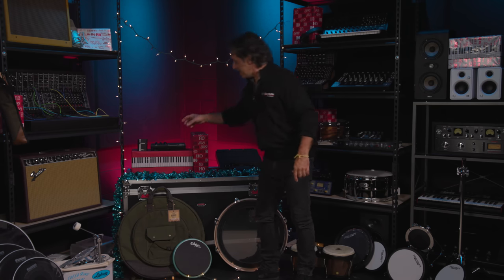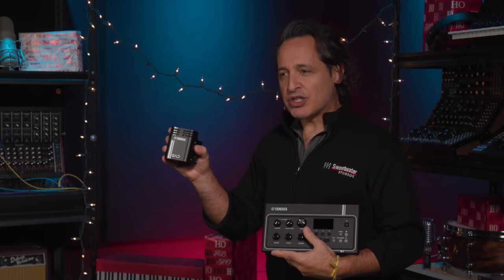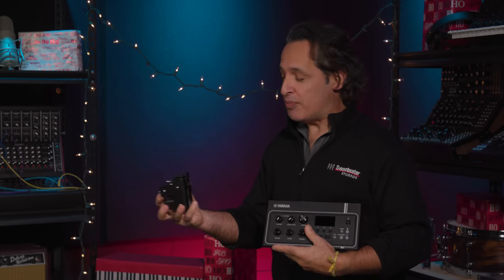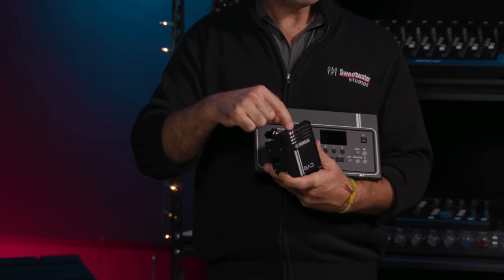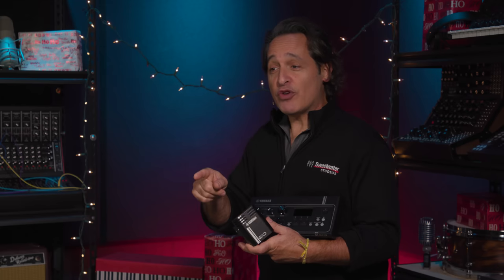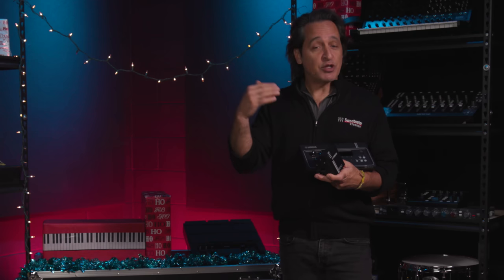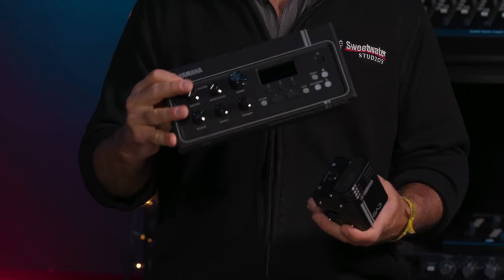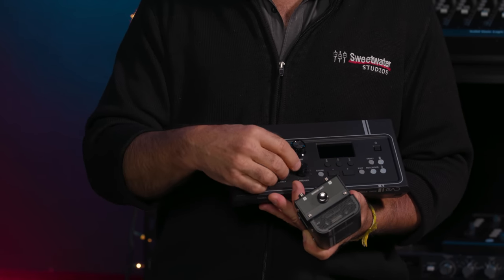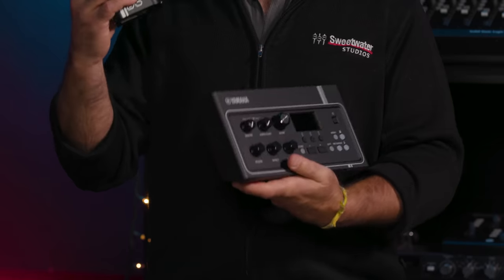Last but certainly not least is the Yamaha EAD-10. This is an incredible piece of gear for any drummer — it's actually a microphone. You connect it to the hoop of your kick drum and it picks up all of the drums in your kit, sends the sound through the microphone into the unit, and you can morph your acoustic drums into so many different things. Add effects like distortion, reverb, delays, modulation. Have you ever heard your drums while you're playing them with distortion or delay or modulation — not after you've recorded and you're listening back, but while you're actually playing? You can do that with the Yamaha EAD-10. You can also add other triggers to the EAD-10 and actually trigger your drums to make a really cool hybrid setup.